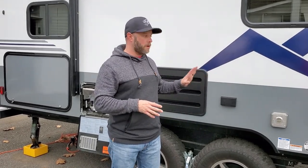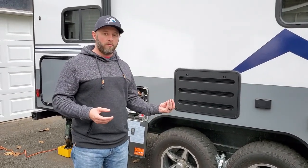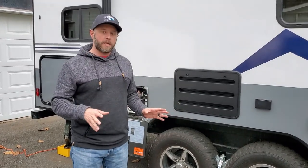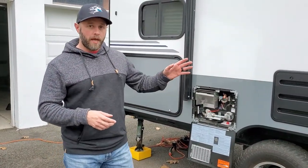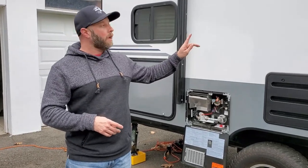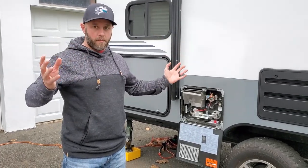Today we're going to focus on the water systems - specifically the hot water heater, clearing the pipes, and getting antifreeze in the system. All campers and travel trailers have low drains. I've already gone inside and opened all the faucets so air can flow through the pipes, helping everything drain out faster and better.